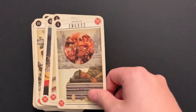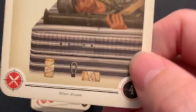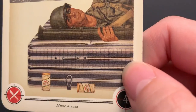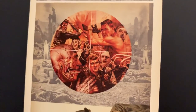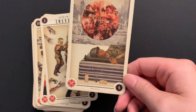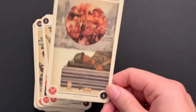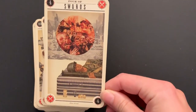The Four of Swords: a soldier is resting with some cans of food — beans, maybe — and his weapons above him. Instead of the traditional stained glass window from RWS tarot, we have his resting gear. Pretty bleak deck.